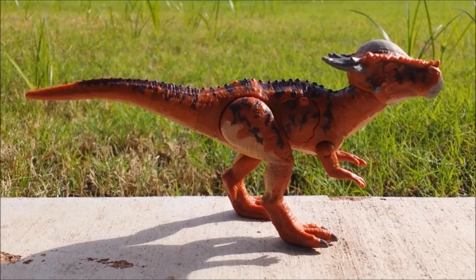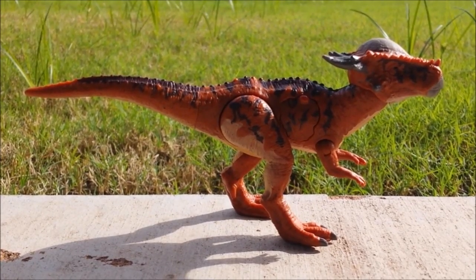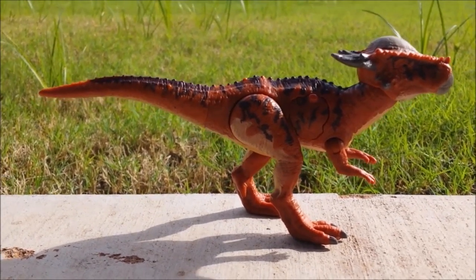It has been a while since I did a review of these toys because we had to wait patiently, but thankfully the wait was worth it. Before we get to the figure itself, let's talk about the package first.